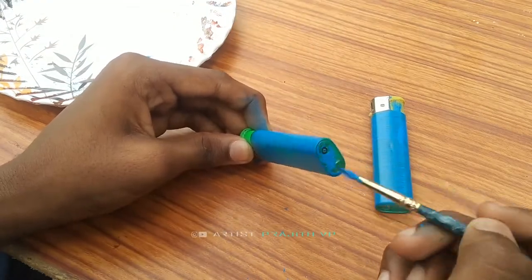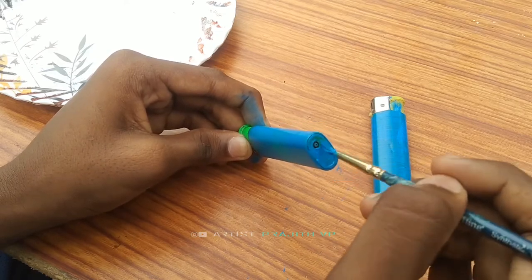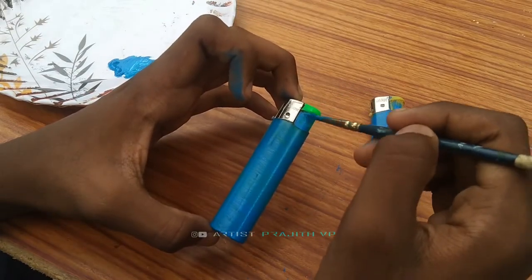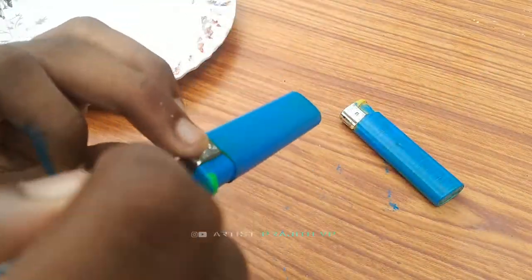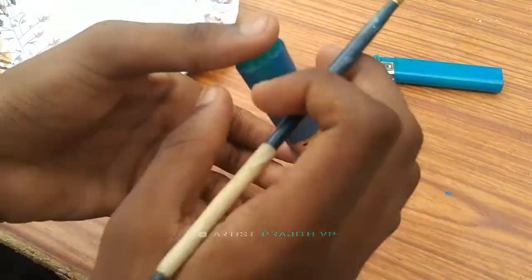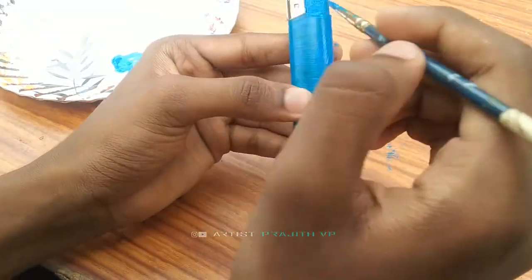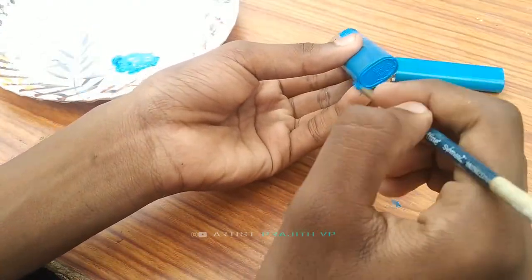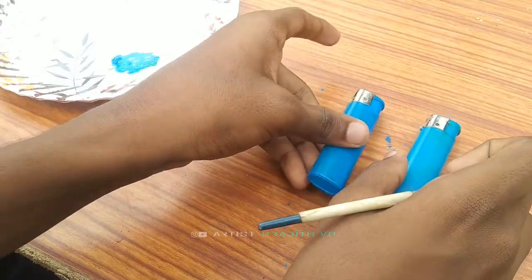I will add the first layer. Go ahead and put it on. I will put it on the side — the first two coatings on the side.